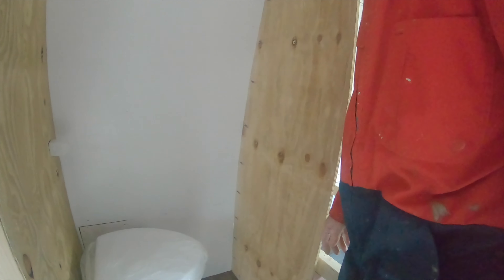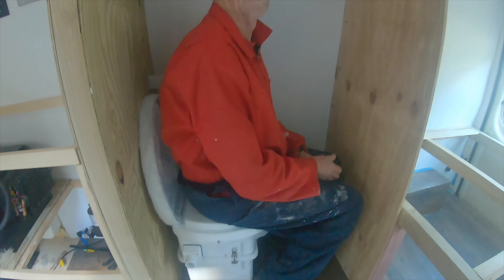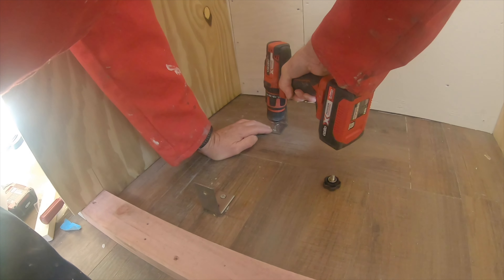Sit on it and make sure you're happy with where it's going to go — I've got to clamp it down. Plenty of room. I'm not going to use it on camera though. These are the brackets to hold the toilet in place.